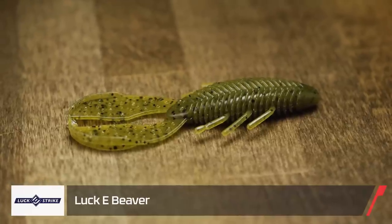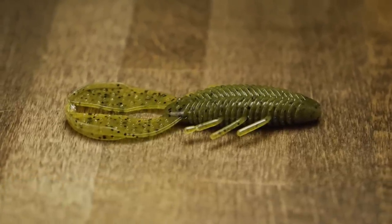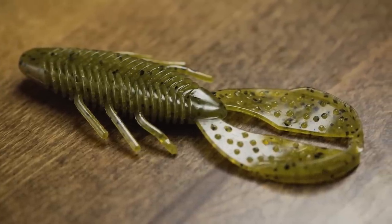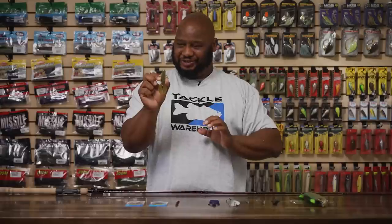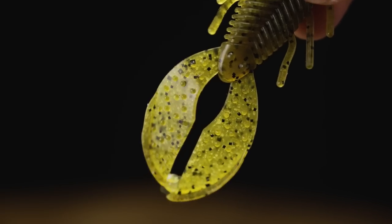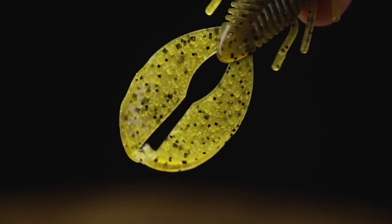Also by Lucky Strike, this is another Lucky Creature variant right here. It's got legs and appendages — another great flipping and punching bait. You guys on the Delta will love this thing. Super scented, super slick, greasy. Another thing I thought of with this bait is putting it on one of those wobble heads — just that little side-to-side action going in between the rocks like a crawdad. That's also going to activate all that kicking in the legs of this bait. Just a great little bait that's going to get you a lot of bites.